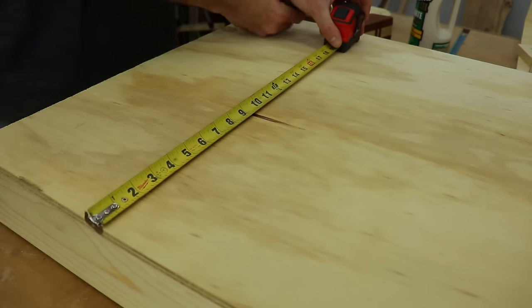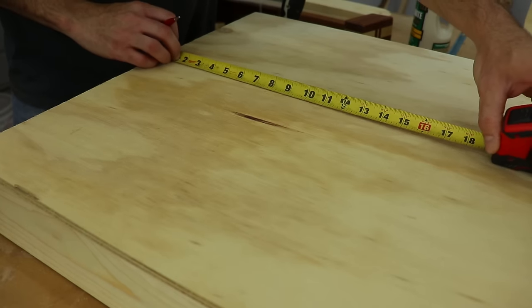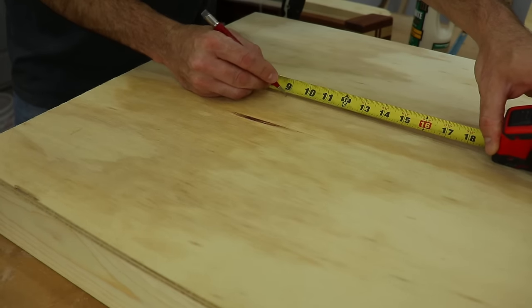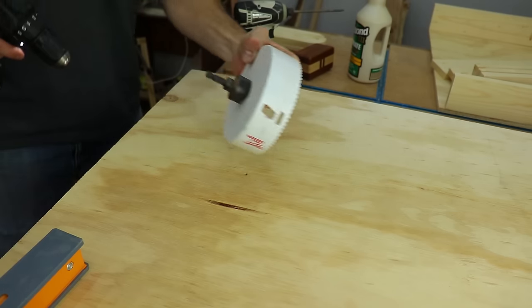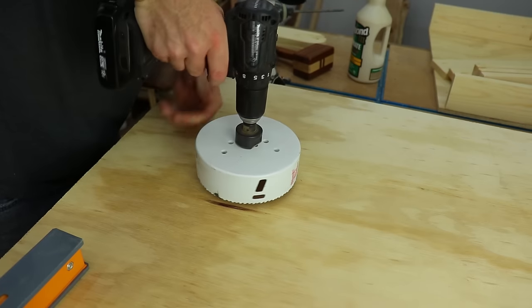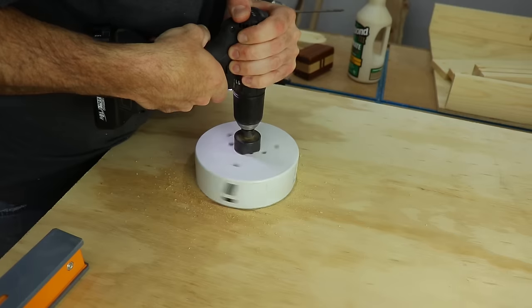Then it was time to mark where the hole was going to be. It needs to be 12 inches from the edge and 9 inches down from the top. The hole itself is a 6 inch hole, and you can achieve this a couple different ways. My preferred way is a 6 inch hole saw, but you could also draw a circle with a compass and use a jigsaw to cut it out. If you're using a hole saw, take your time and hang onto that drill.